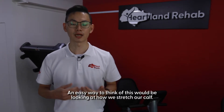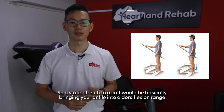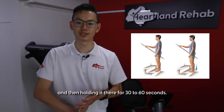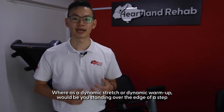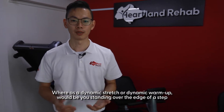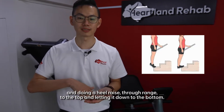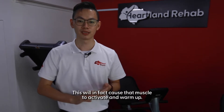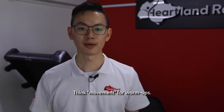An easy way to think about this would be looking at how we stretch our calf. A static stretch to a calf would be bringing your ankle into a dorsiflexion range and holding it there for 30 to 60 seconds. Whereas a dynamic warm-up would be standing over the edge of a step and doing a heel raise through range to the top and letting it down to the bottom. This will cause that muscle to activate and warm up. Think movement for warm-ups.